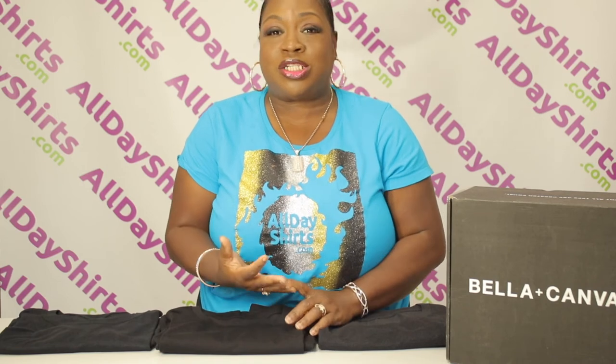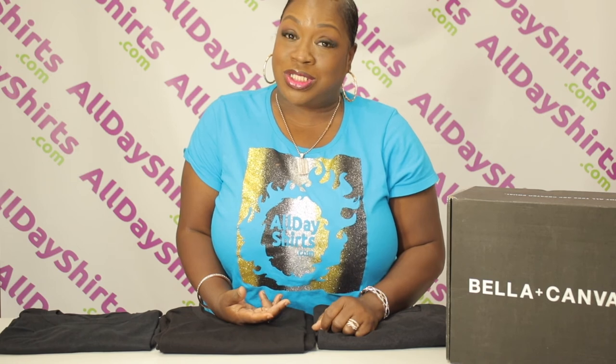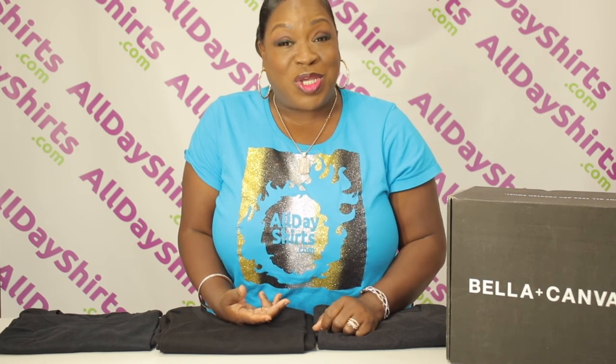Thank you guys. Please like, share, subscribe, and ring the notification bell so you can stay up to date with everything we do here at AllDayShirts.com. Know that mama loves you — I'll see you guys in the next video. Bye!